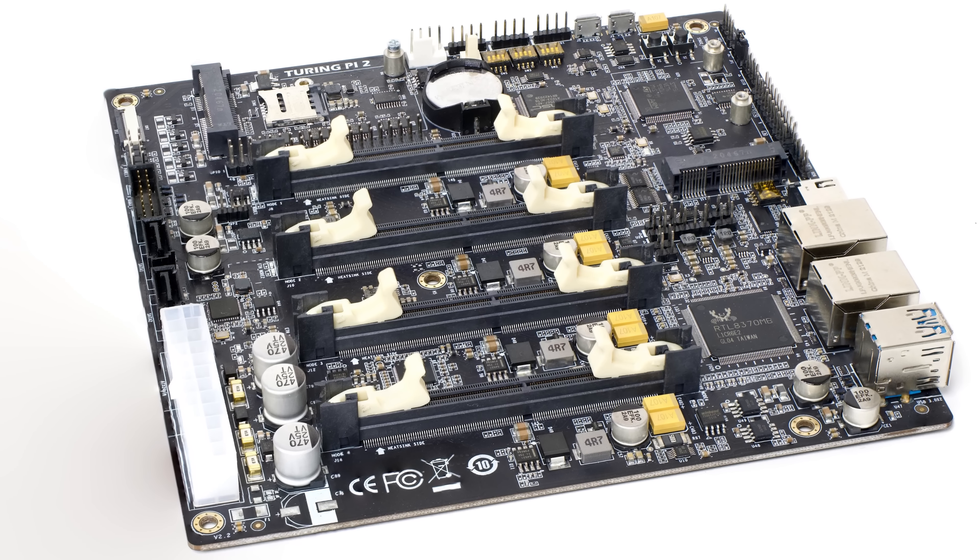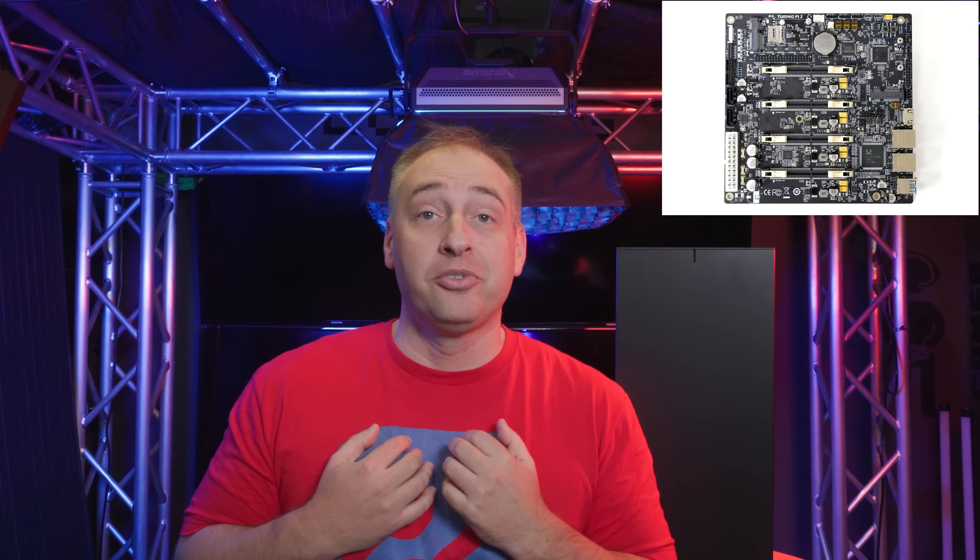Thank you, it was awesome meeting you here. Let's meet up in two weeks and we'll see what we made. It's kind of amazing who you randomly run into at an arch. But that really set up the entire idea behind this — we had to use ARM, and we had to have at least four nodes.